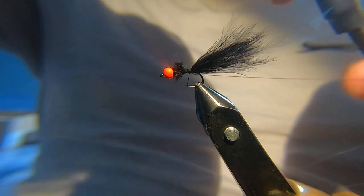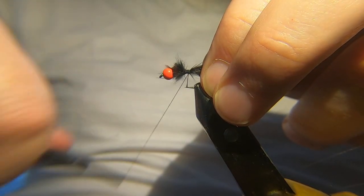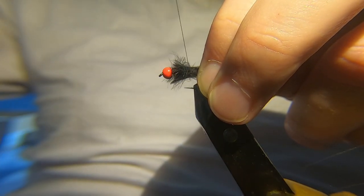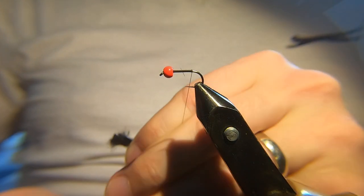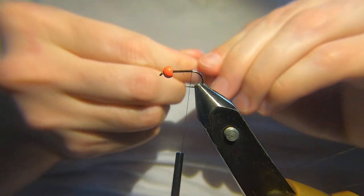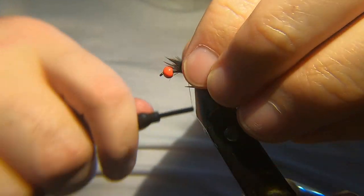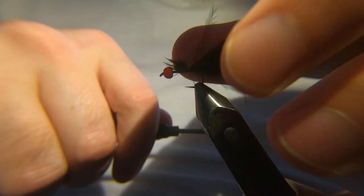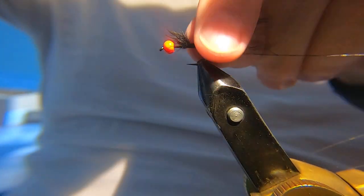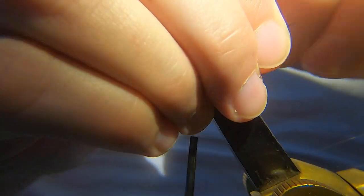I've got a couple of wraps in behind. Right, second time lucky — I don't want it too long, but most of the movement in the fly will come from the body. Just tighten the tail up.